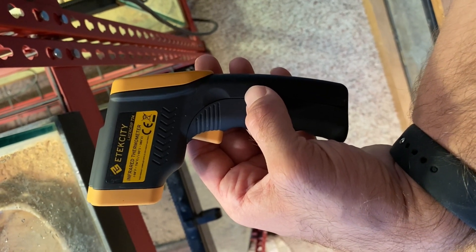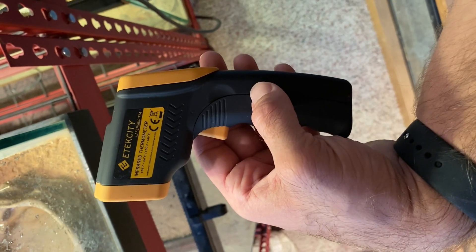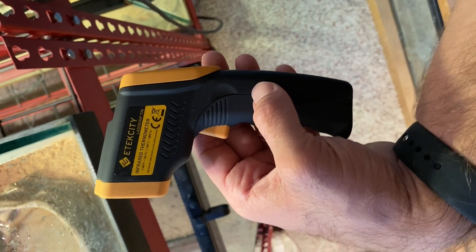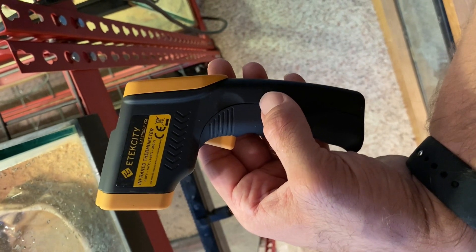Here's a cheaper laser gun that I like to use — you can find them on Amazon or other sites. You want something with enough accuracy to pinpoint different areas so you can tell the proper basking locations and also the cooler areas in the enclosure.